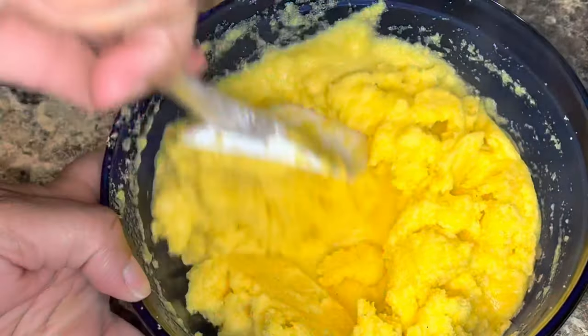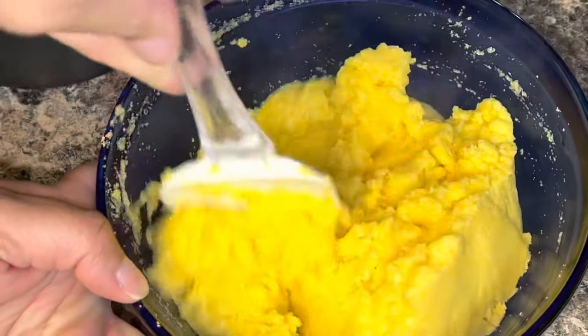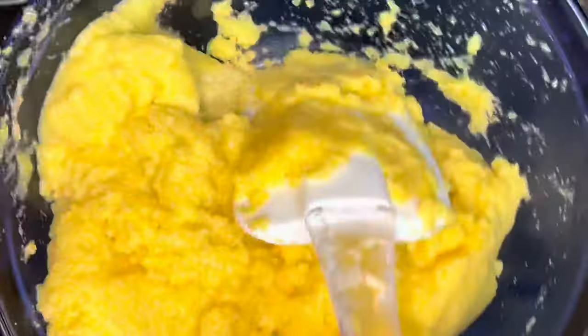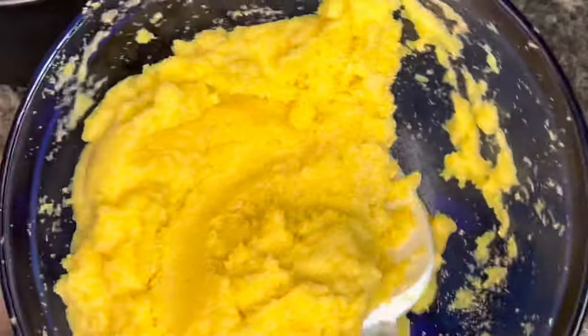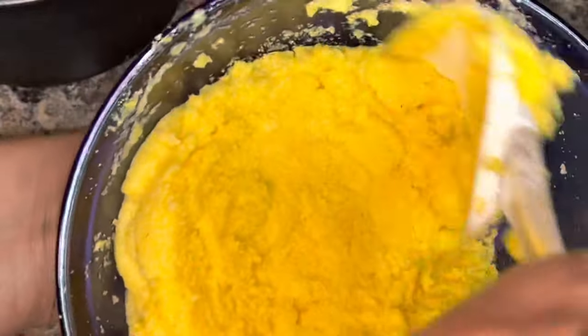You're gonna fry your hot water cornbread in oil, so you can be preheating your oil while you're mixing your cornbread together. This is the texture you're looking for — I won't be adding any more water. I'm gonna go ahead and make sure I've completely coated all the dry spots.